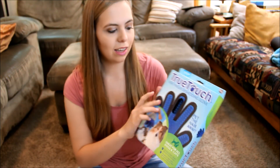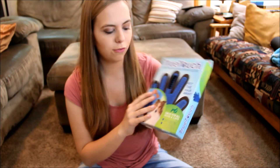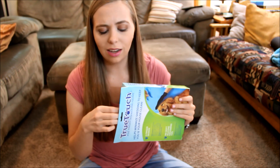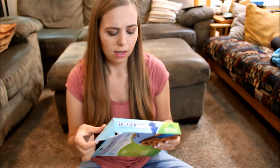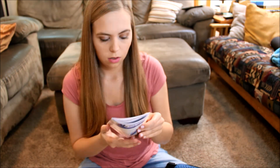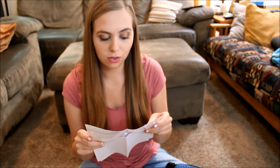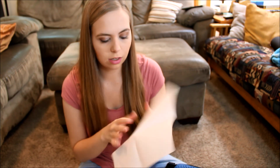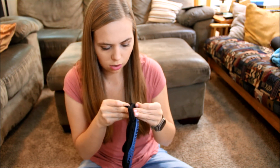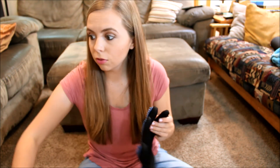And lastly I have this True Touch Five Finger De-Shedding Glove. It's for cats or dogs — basically it's a glove you put on your hand and then you pet your cat and it's supposed to get a lot of fur off them. Let's see what this looks like. It's a velcro glove and it's pretty self-explanatory. You put this on like a glove and then you just need a cat.